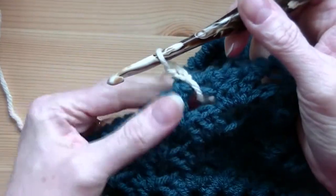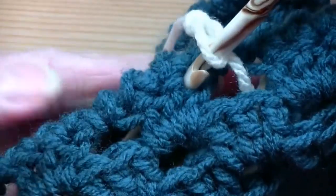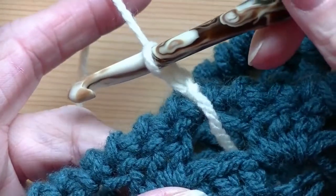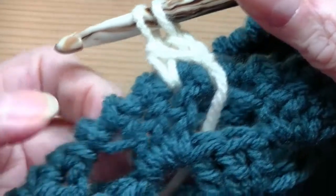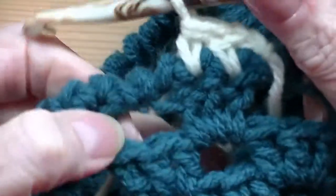Now, remember we're pretending like this crab stitch isn't even here. Here's your cluster and you've got your first stitch here, your next stitch here, and then you've got your chain space. So you're going to start doing half double crochet decreases: yarn over, go into your first stitch, pull it up, yarn over, pull through two, then go into your next stitch, yarn over — you've got three on your hook — and pull through all three.